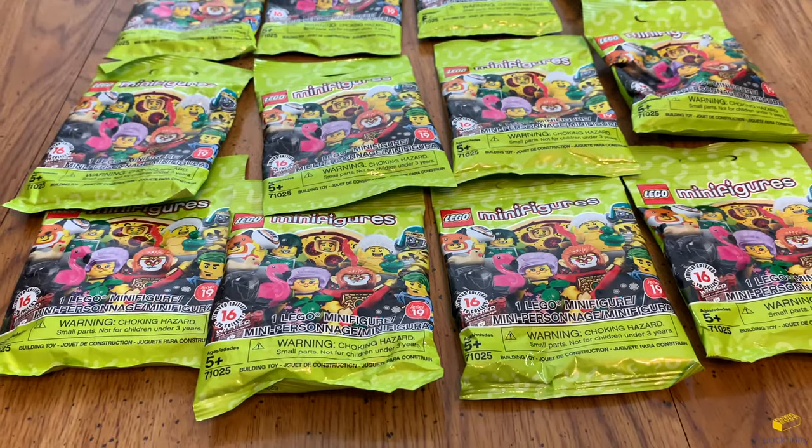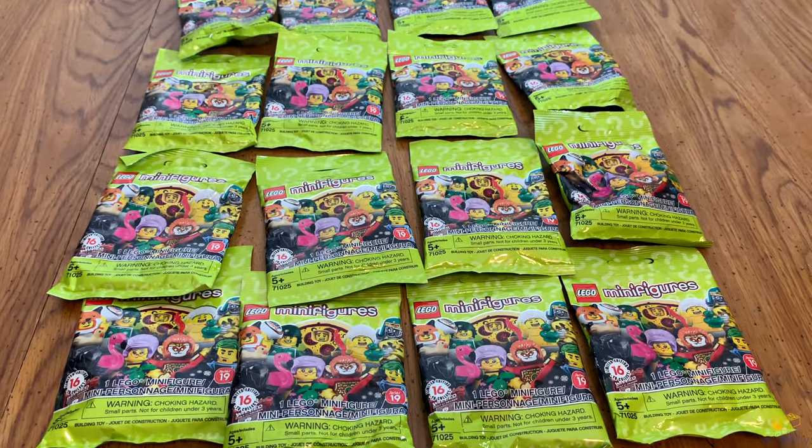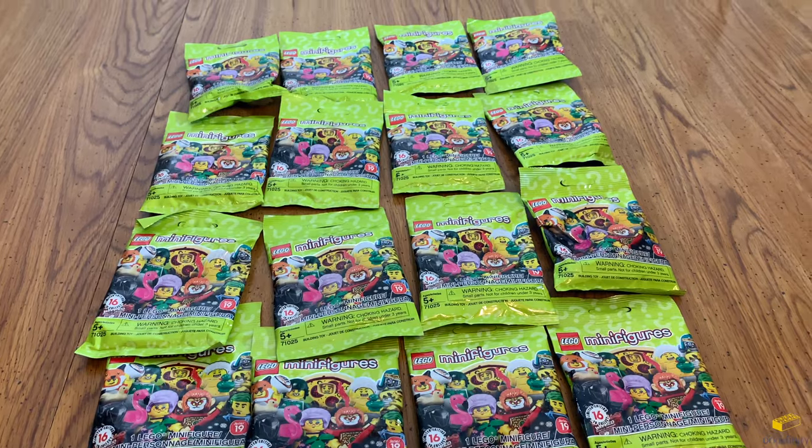Hi, this is Nick from Brickfinity. In this video I'm going to open up the Series 19 minifigure collection. There are 16 of them and I'm going to show you what comes with each one.